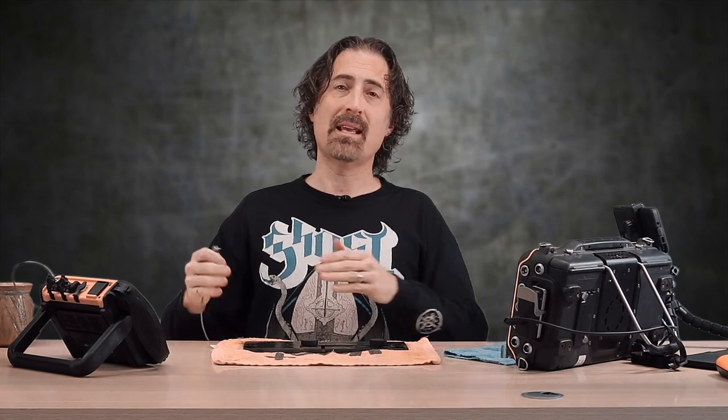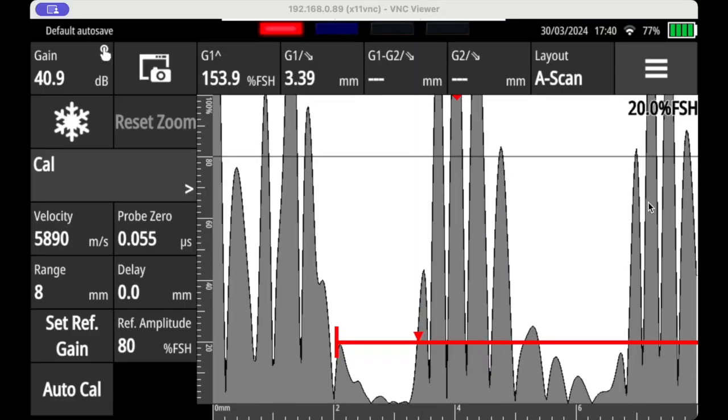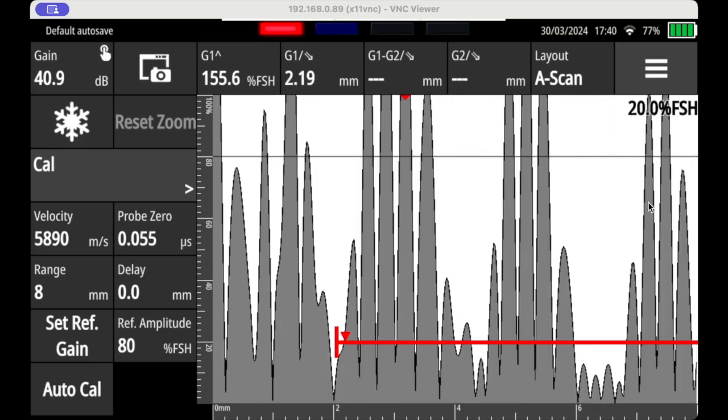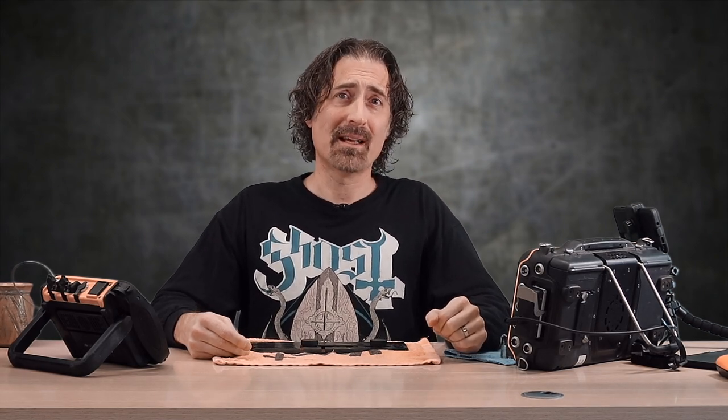But how are you supposed to tell the difference between a small plate inclusion near the back wall and a pit near the back wall? The problem is that you can't, not with 100% certainty. Corrosion does not always present itself as a nice vertical back wall signal on the right-hand side of the screen which then slides a little bit to the left, indicating easy-to-find corrosion like a step wedge, because corrosion is not always like a step wedge.